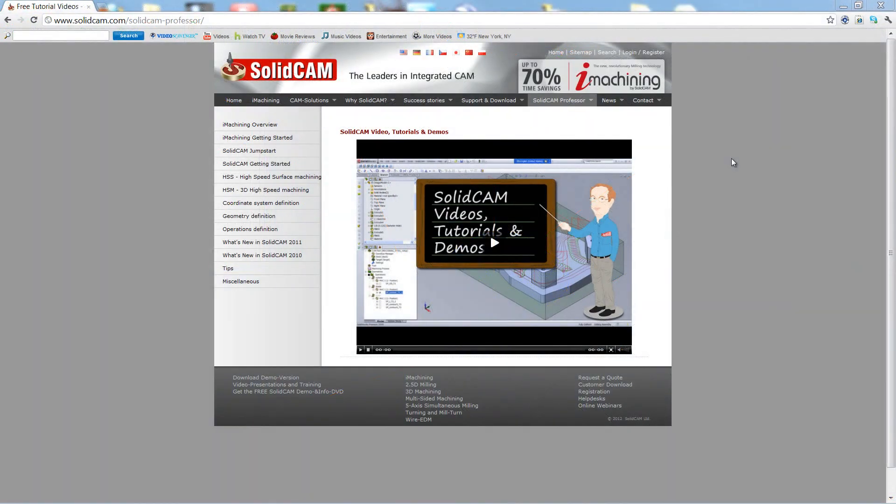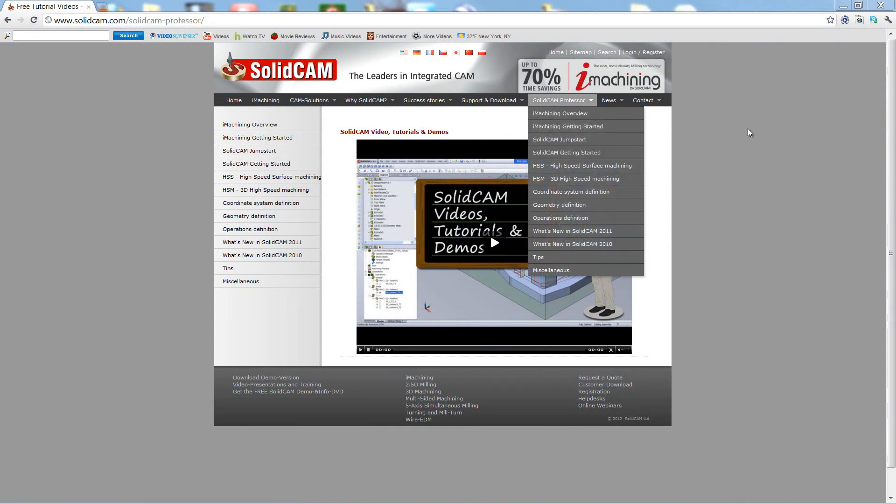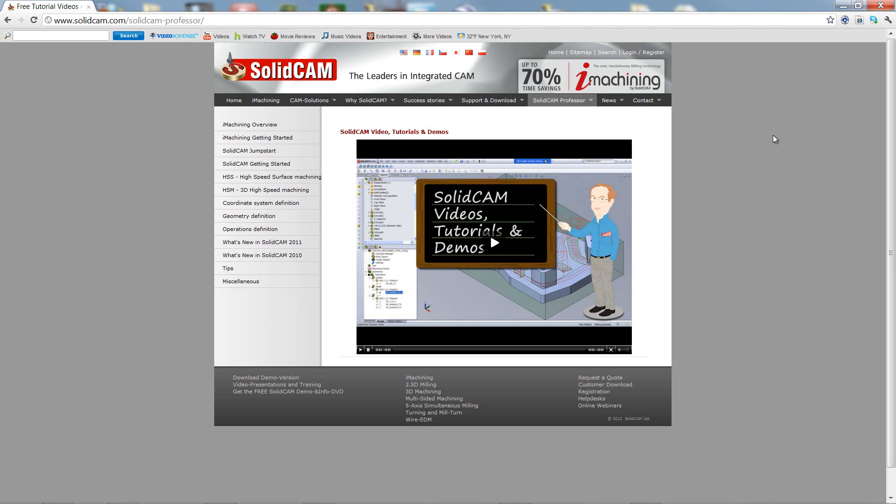For more videos on SolidCam Professor, please go to our website at www.solidcam.com and look for the tab called SolidCam Professor. Thank you for joining us on SolidCam Professor. Take care and have a nice day.